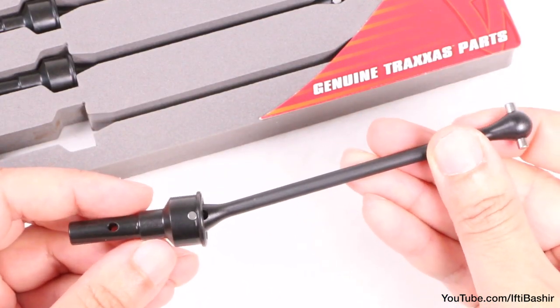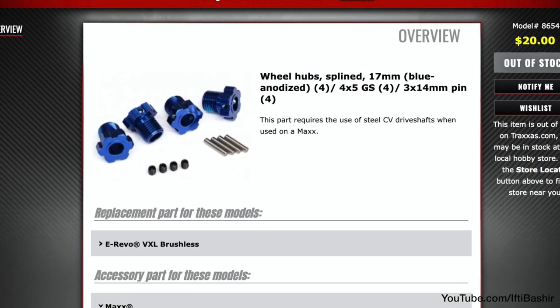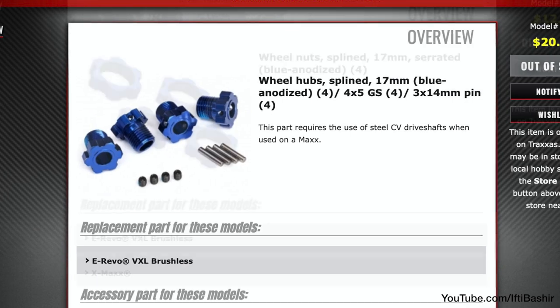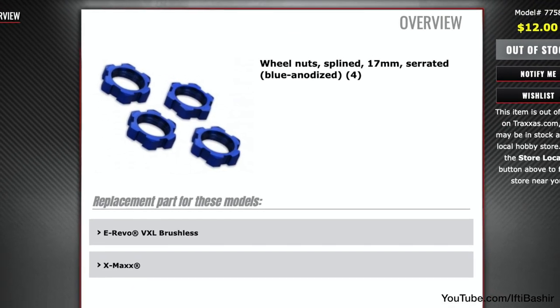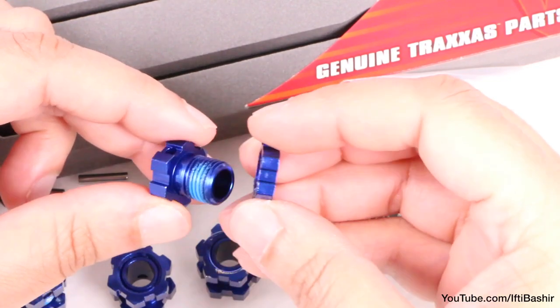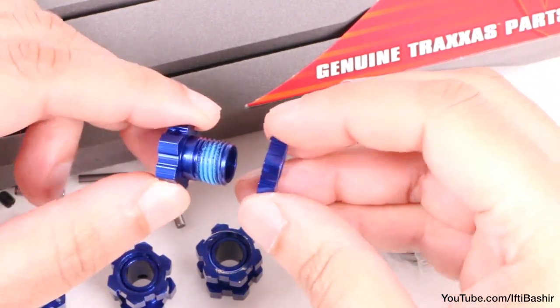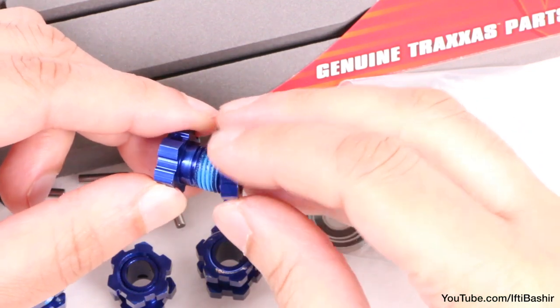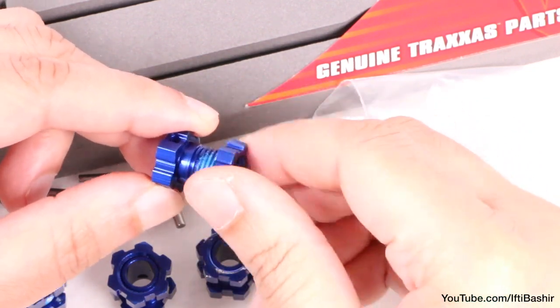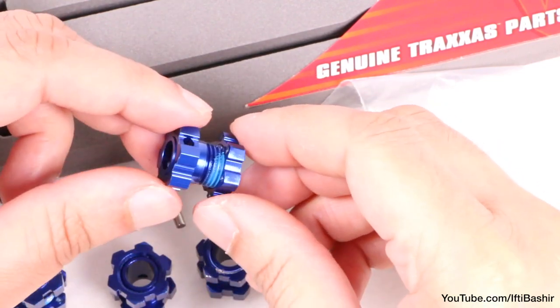These heavy duty shafts are used in conjunction with aluminum 17mm wheel hubs, part number 8654, as well as a set of wheel nuts, part number 7758. So to install the complete set, you'll need these too. Fortunately I did have a spare set available, but surely Traxxas should have included these with the driveshaft kit, especially considering the cost. Either way, time to get these installed.